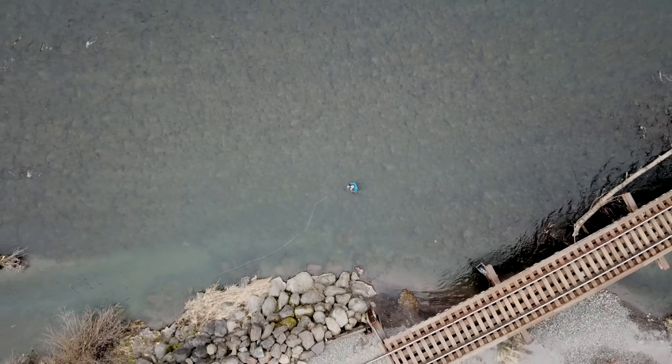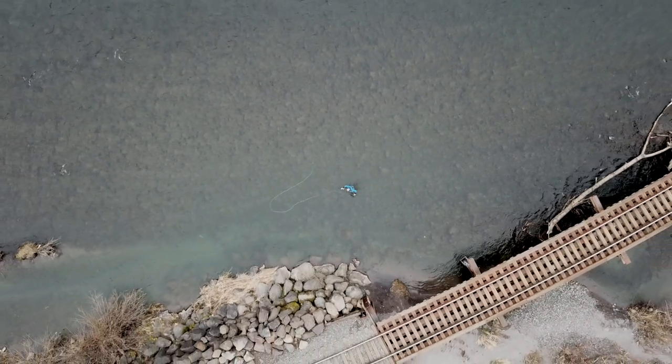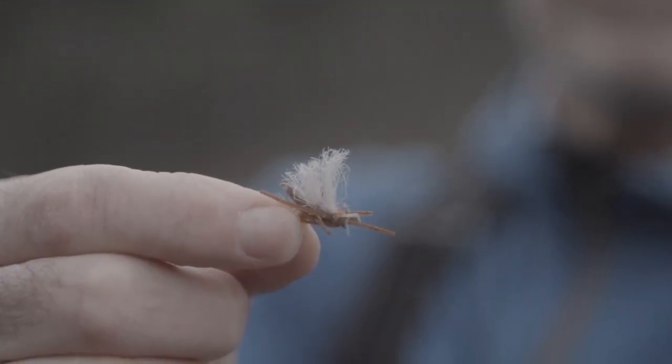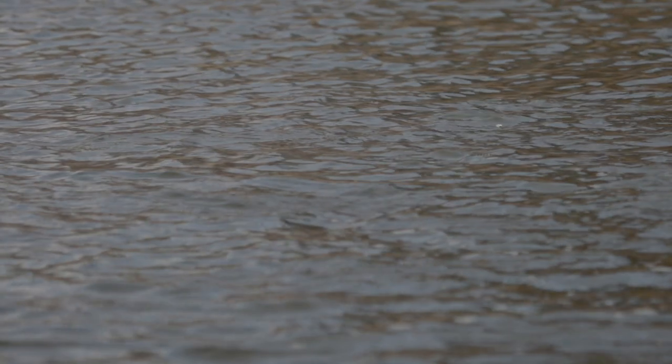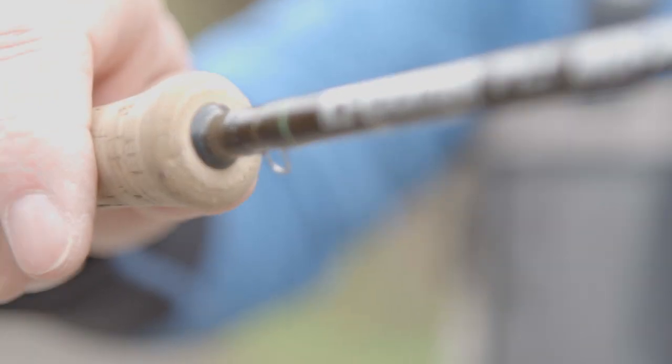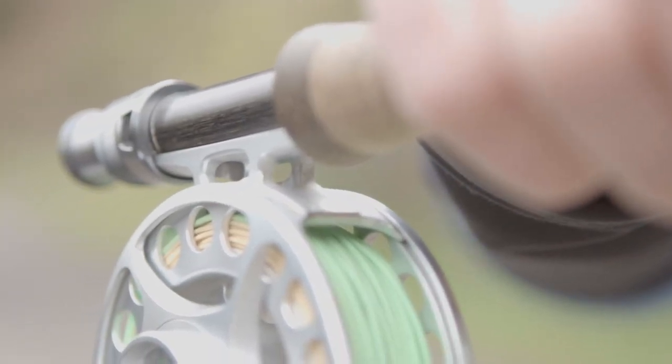This is due to the new G. Loomis conduit core technology. These rods have you covered whether fishing with small flies and delicate long leader presentations, or casting big foam stone flies into the wind. Traditionally, as the blank diameter increases, so does the total amount of material being used. This was the only way of ensuring durability and strength in the bottom half of the rod — until now.